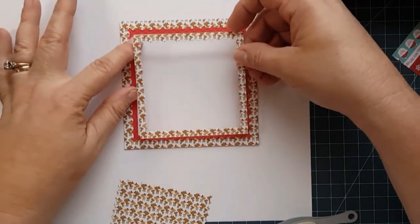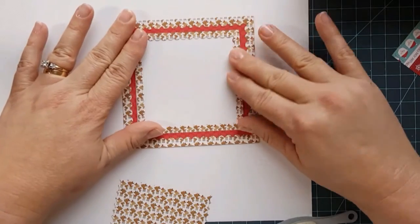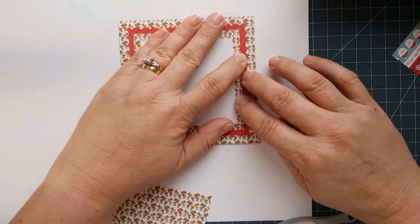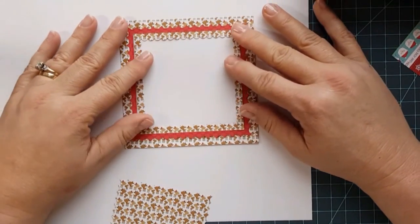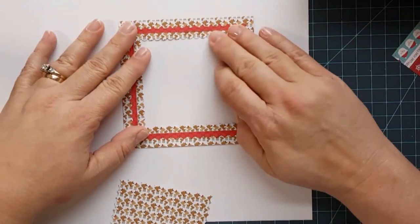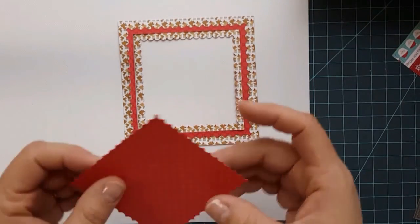You can keep going with it if you want — you can add this one in this way. They fit perfectly in each other. All you've got to do is make sure you've got them in there. So now you have this nice little frame that's been made and has that nice contrast, which really makes it stand out.